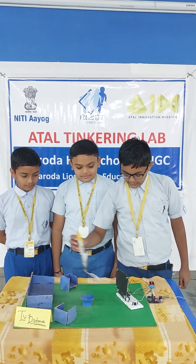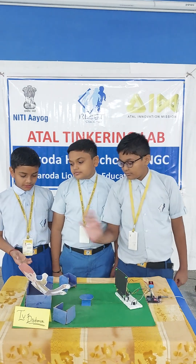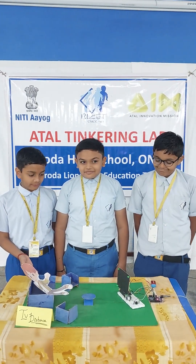Sometimes children sit near the TV or watch TV by sitting very close, so their eyes will get affected. We have made this project because children sit near the TV and watch TV.